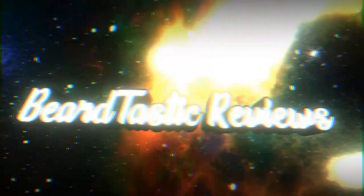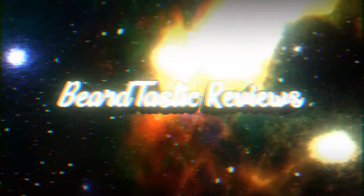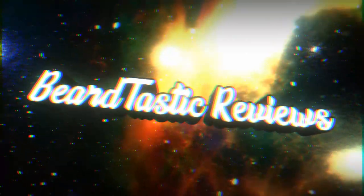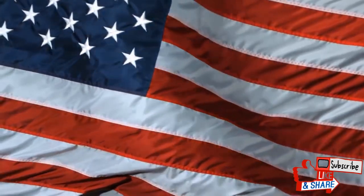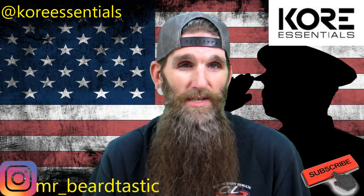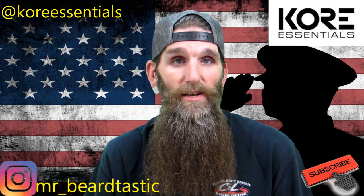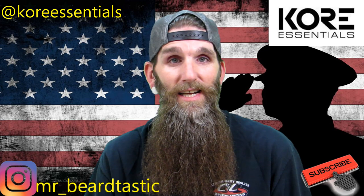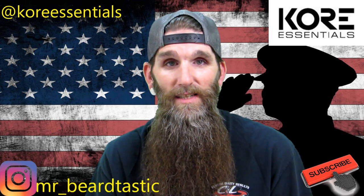Welcome back guys, I hope you enjoyed that intro. I think I'm gonna be changing it here before too long — kind of getting old I guess. Tonight we're gonna go over a pair of sunglasses that Core Essentials makes. They're called the Badlands Neo Lock sunglasses.